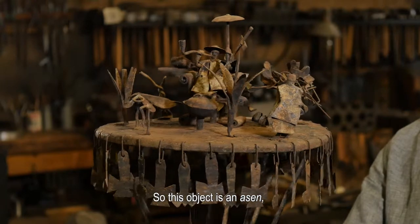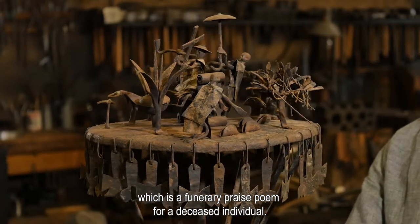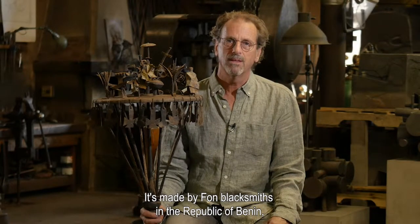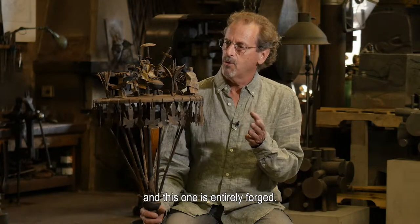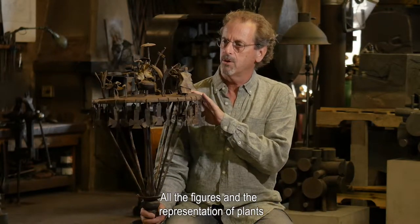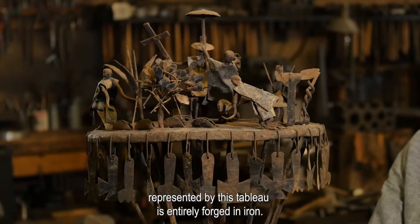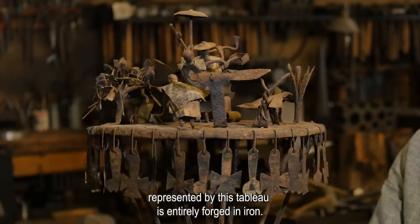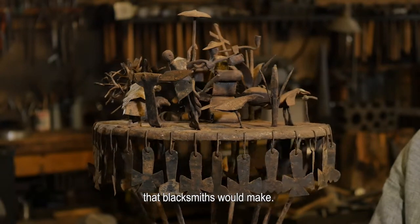This object is an asen, which is a funerary praise poem for a deceased individual. It's made by Fon blacksmiths in the Republic of Benin, and this one is entirely forged. All the figures, the representation of plants, and the general home and farm life represented by this tableau is entirely forged in iron. This is one of the largest, more complex forgings that blacksmiths would make.